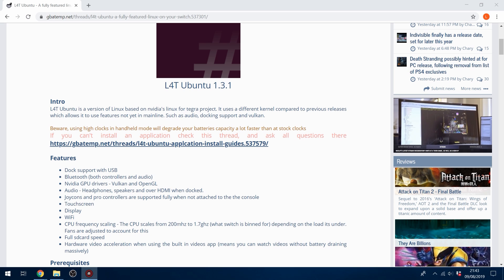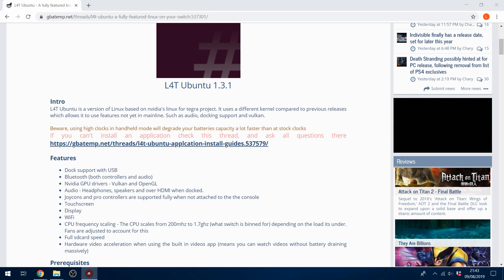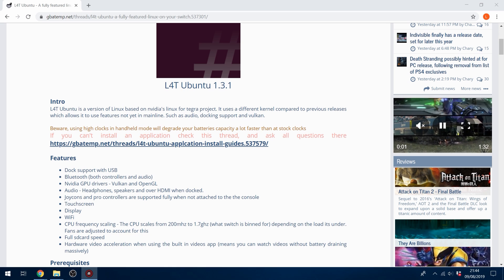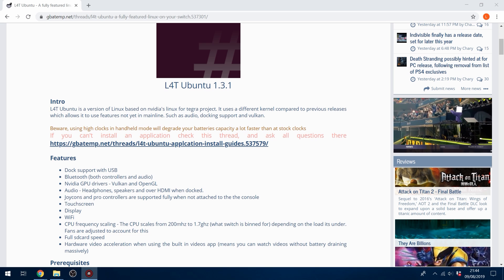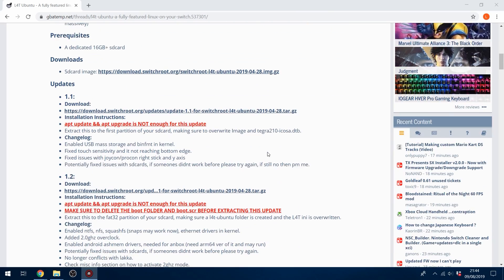You don't have to worry about damaging your screen with this version, and this version fully supports the switch's hardware. Bluetooth works, wireless works, pairing your Joy-Cons works, and the touchscreen will work on Ubuntu as well. You can dock your switch and it will charge. All of those functions will work while you're on the Linux operating system, which is pretty cool. So anyway, let's just get into it now.